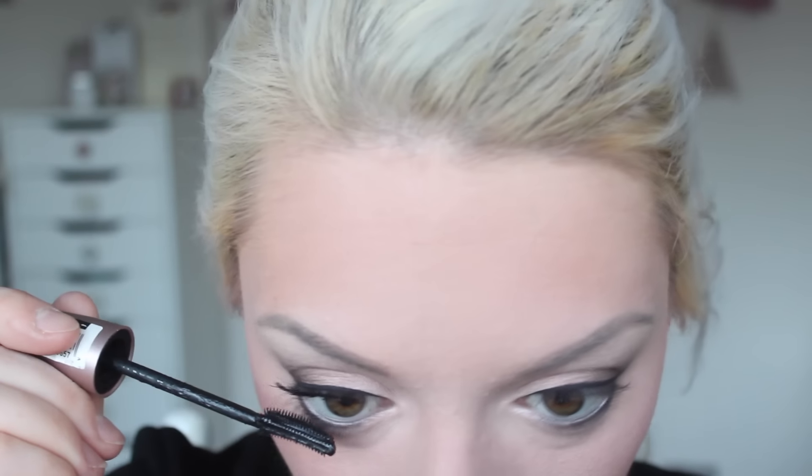Last but not least I've got mascara. This is the Maybelline Lash Sensational in the waterproof version — quite difficult to get off but really good. The wand is plastic and I usually prefer bristle ones, but I really like this mascara. So here is the finished look. You could also pop some lashes on if you wanted a more dramatic look, but since this is my everyday makeup tutorial I don't put lashes on every day — this is exactly how I do it. I hope you enjoyed that, something a little bit different, and I will see you in my next video — bye!